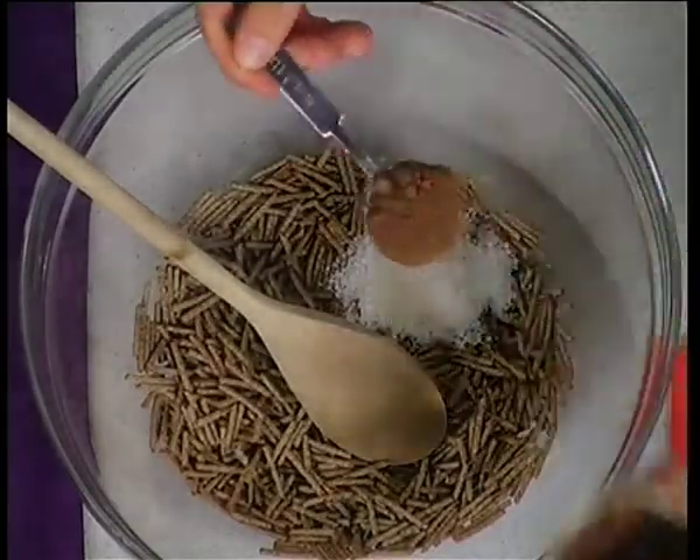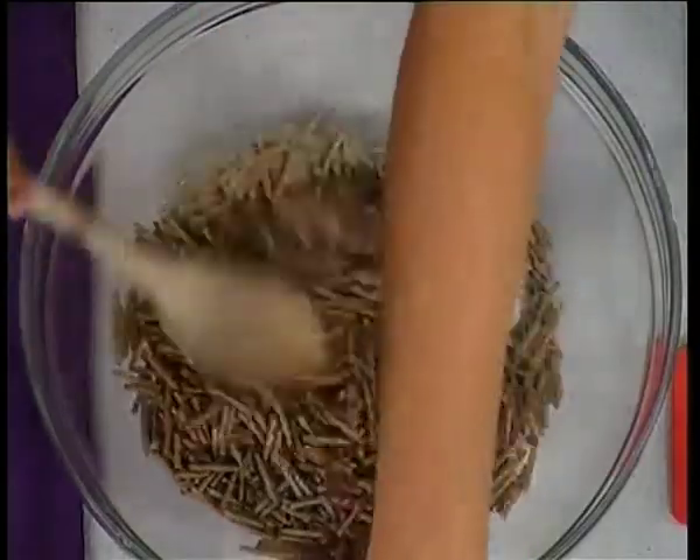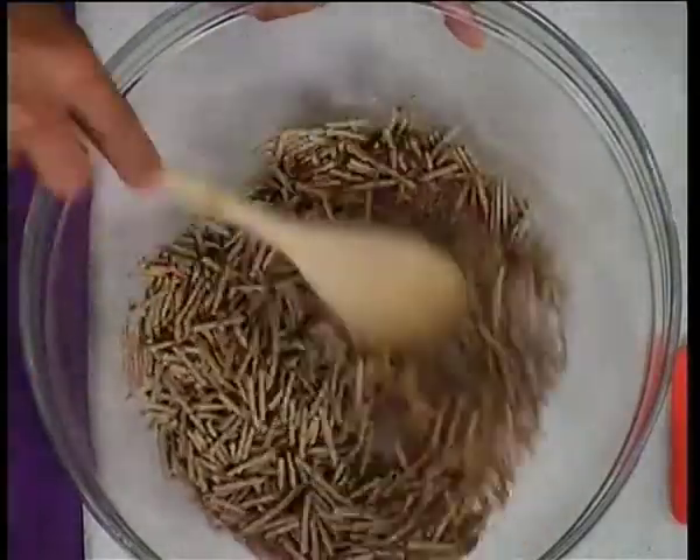We have some shredded bran over here, and we have a tablespoon of desiccated coconut. And all we have over here is a tablespoon of cocoa powder. Mix that up so it's all just kind of coated together.